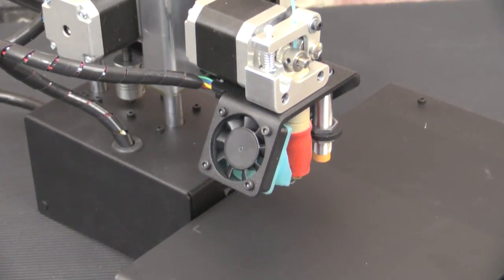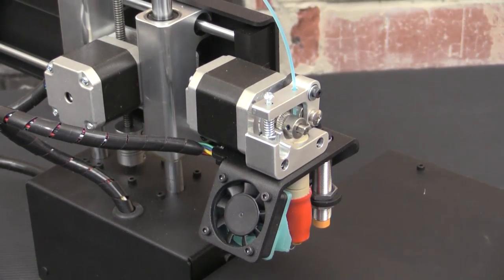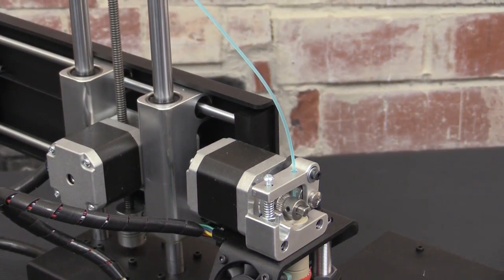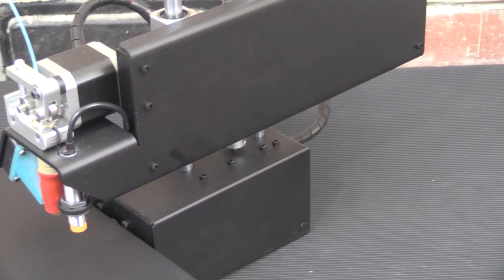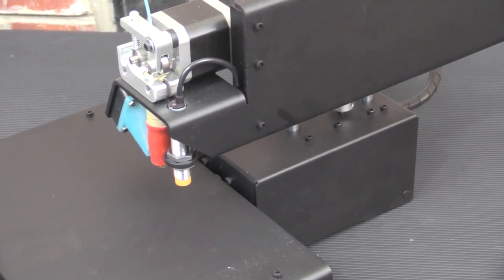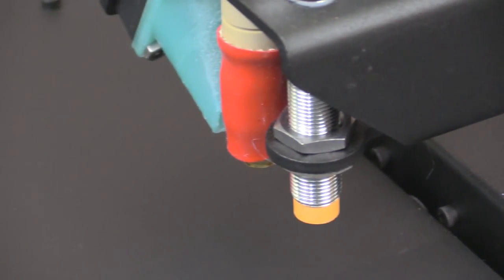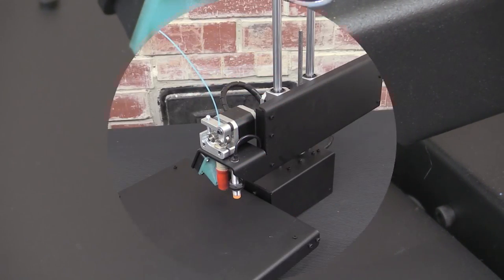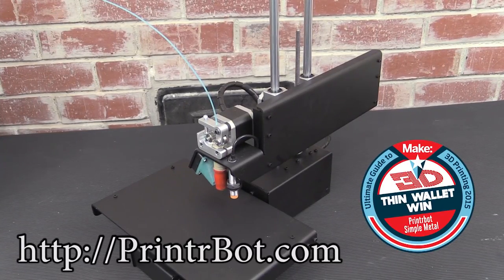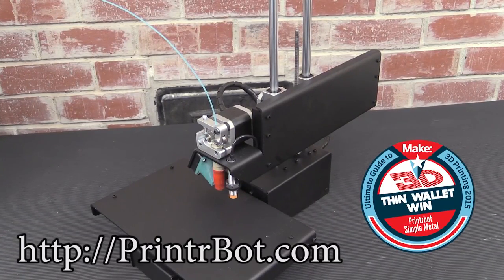The Printerbot Simple Metal's full metal construction combined with a GT2 belt pulley system produces a 3D print that rivals that of most 3D printers costing thousands more. The 1.75mm filament can print down to 100 micron resolution, and calibrating the Simple Metal's build plate using the auto-leveling probe couldn't be easier. Learn more about my favorite 3D printer and the winner of MAKE's 2015 Thin Wallet Award by visiting printerbot.com.